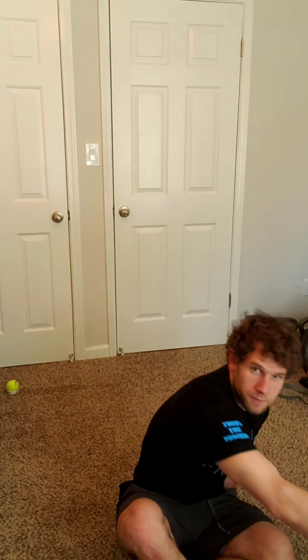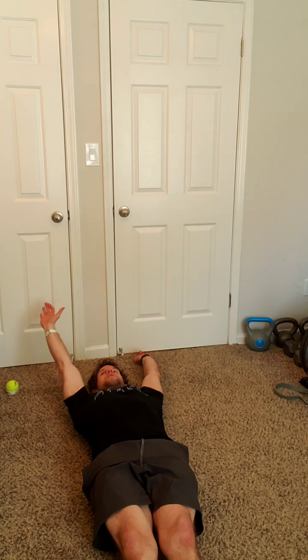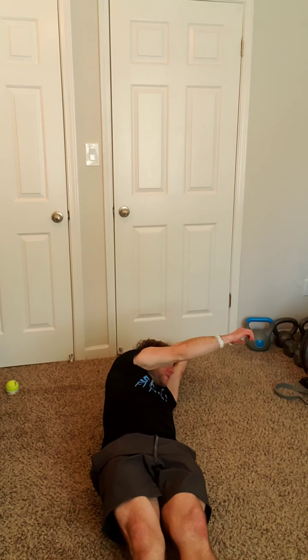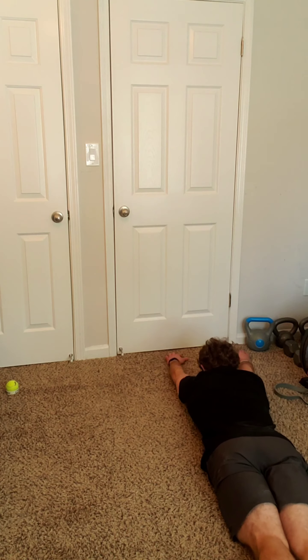To demo this exercise, I'm going to lay down. Arms are going to be down — arms up tall. We're going to take one arm; I'm going to choose my right arm because I have more space over here. We're going to reach it across the body. Remember to think about keeping those legs down as long as we can, and we're just going to roll over to our belly.